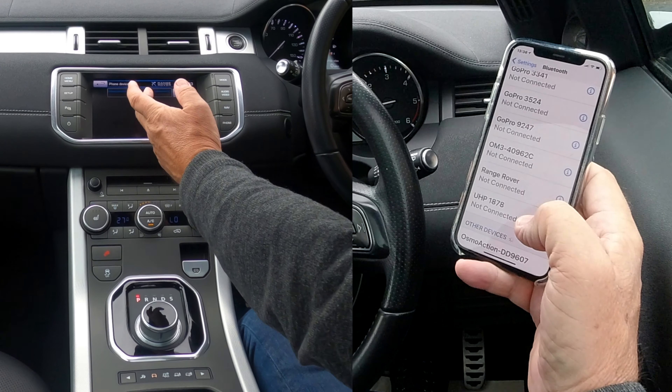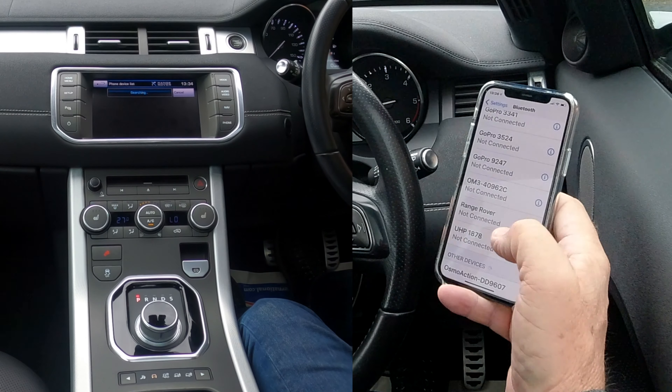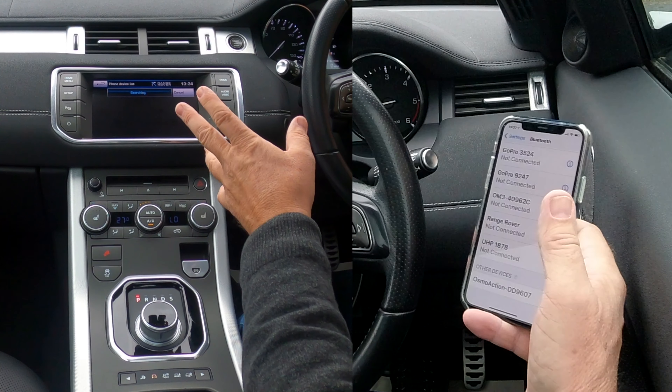Vehicle to device generates a pin number for you, so you only have to put it in one place. Whereas if you do it from device to vehicle, you have to put a pin number in this one, then generate your own pin number and enter it in the other — so it's much easier doing it vehicle to device.